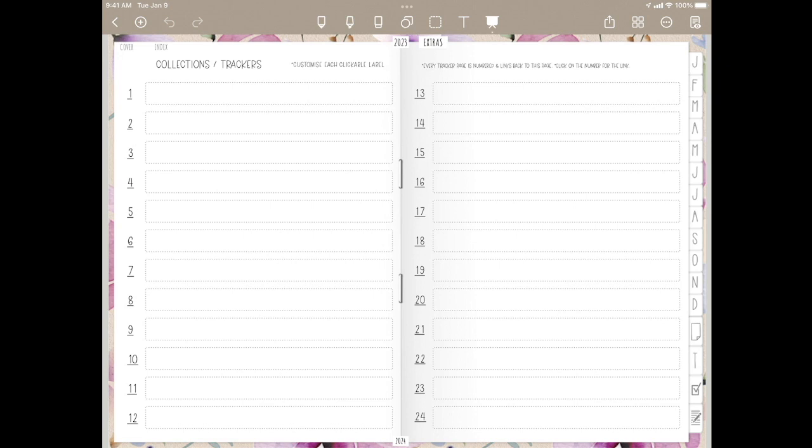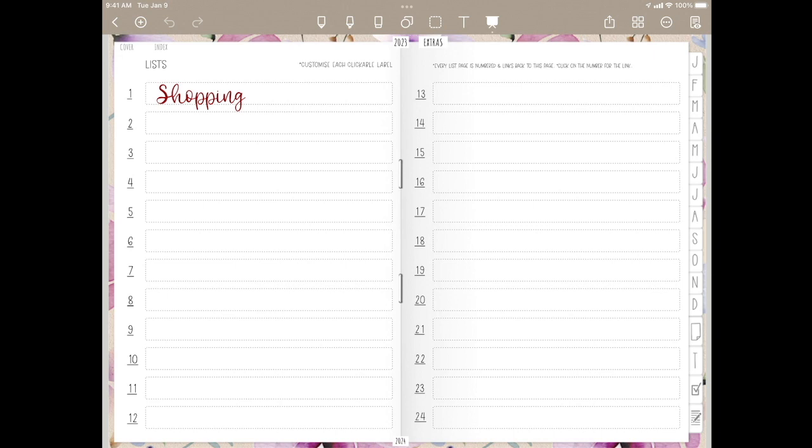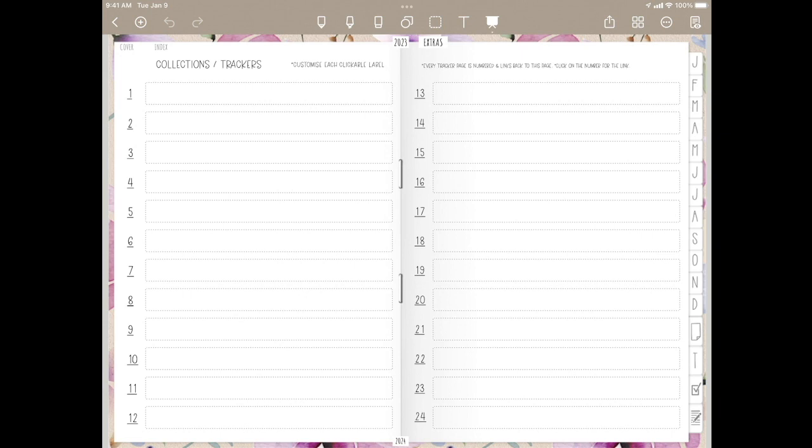Your next section here is checkboxes. Again, 24 custom links, and all of these will look like this with check marks. You do have a list index within the section, so if you click that, you go back to here. Actually, you have the same thing here with trackers — if you click away, you have a trackers index that will take you back to here.